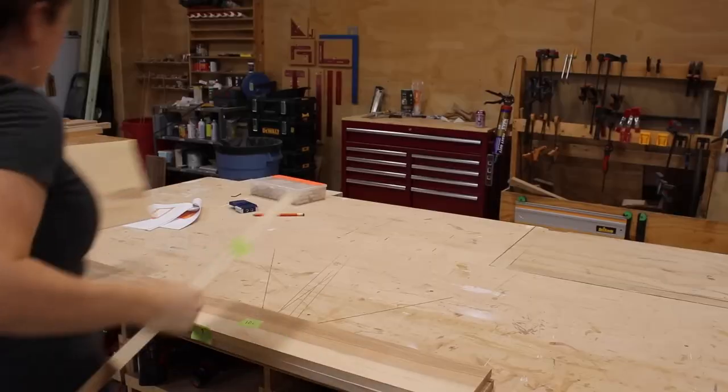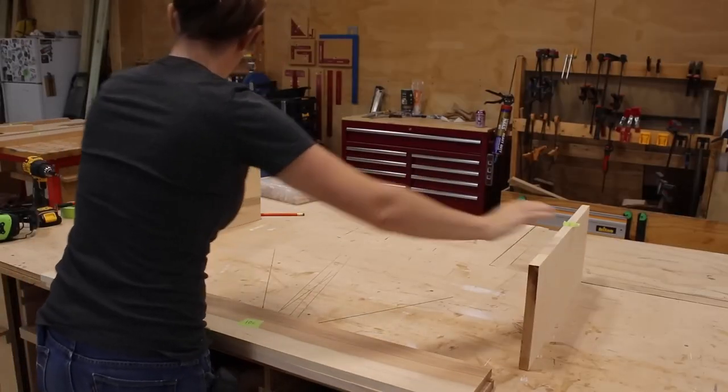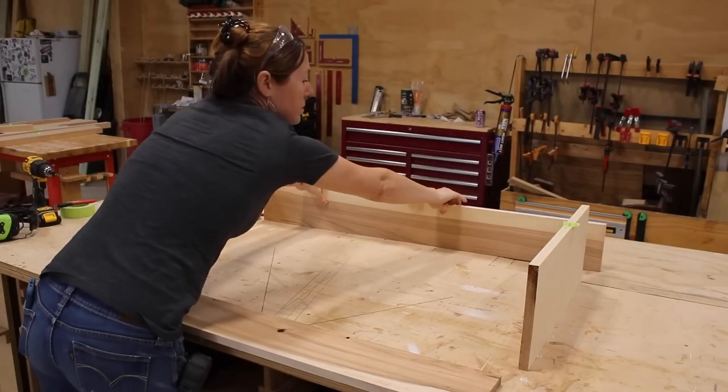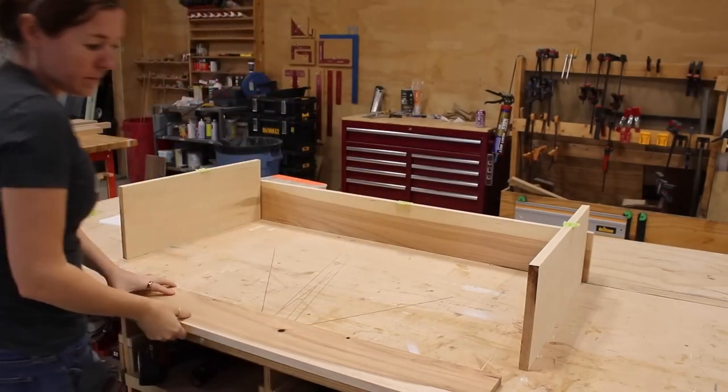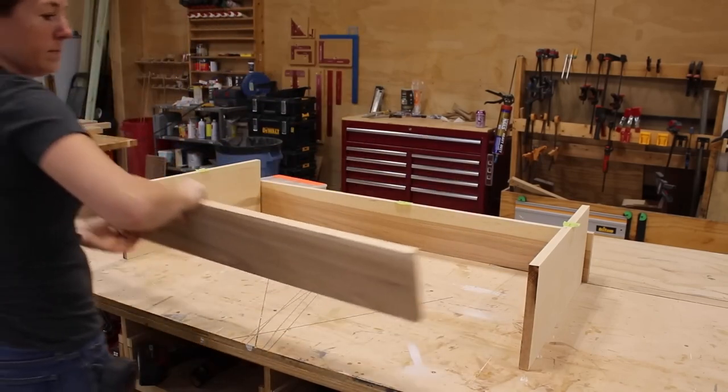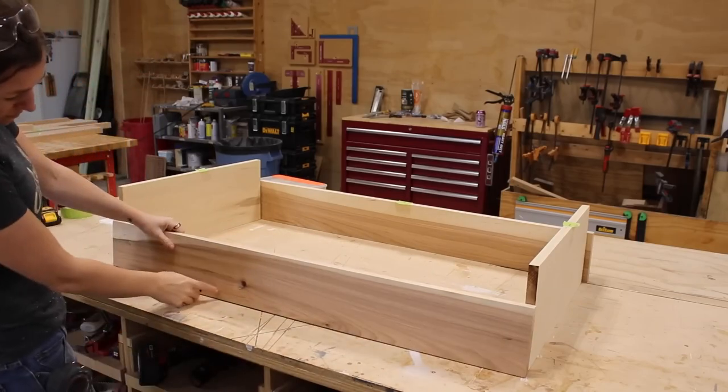I'm going to start the assembly by making the shelf portion that will raise and lower with the bottles on it. I grabbed the four solid wood parts needed for the body of the shelf and laid them out, paying attention to which areas would be seen in the final product and being intentional about the direction it faces.